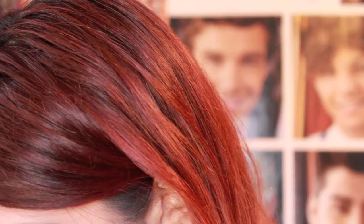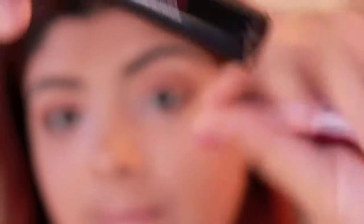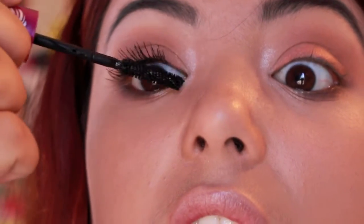I'm going to put on mascara, and I'm actually going to mix two mascaras: my Falsies Volume Express Mascara by Maybelline, and also the Smashbox X-Rated Mascara. This is by Rimmel London — it's just a cream liner — and I'm going to put that on the waterline.